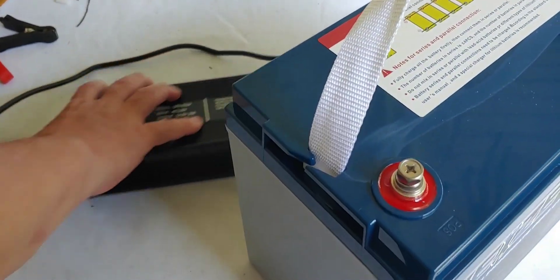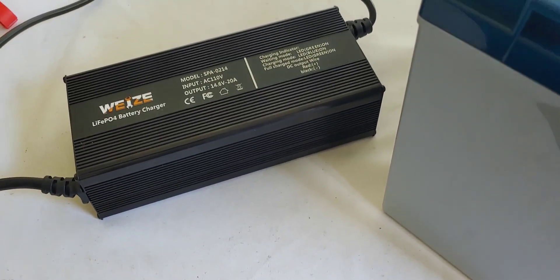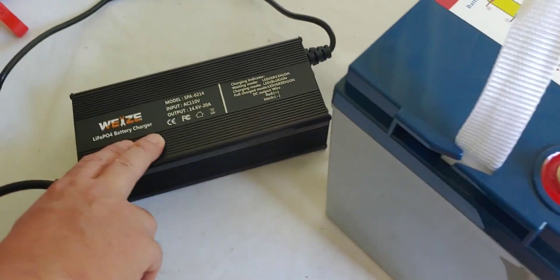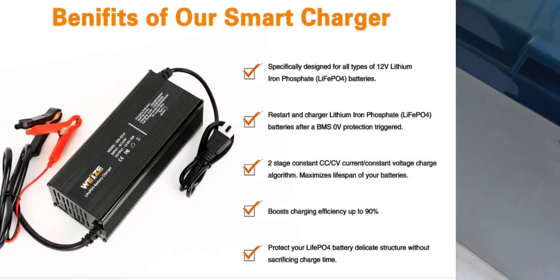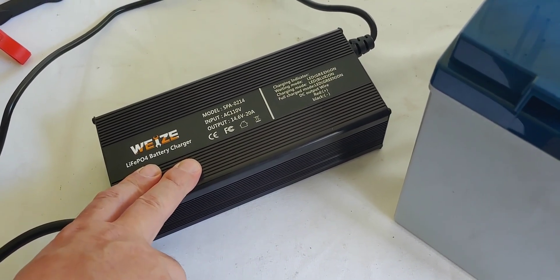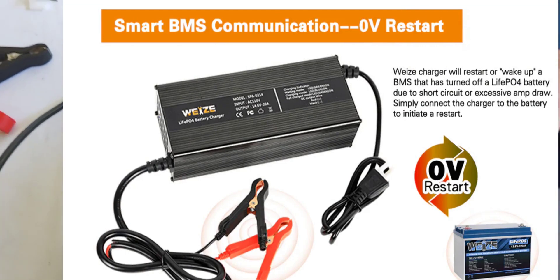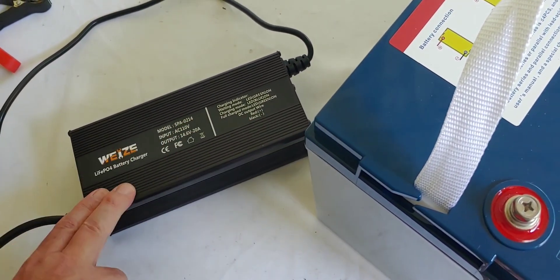Exactly what we were looking for. This Wyze battery charger is really interesting — it is of course specifically made for lithium batteries and it is a smart charger. There are a lot of battery chargers that are not, but this one is specifically made for it, which is why I'm showing it to you. It also does a couple of interesting things: not only will it charge up your battery from zero, it will also wake up the BMS — meaning it will activate your BMS if it gets so low that a regular battery charger won't do it.